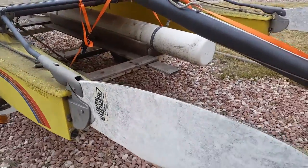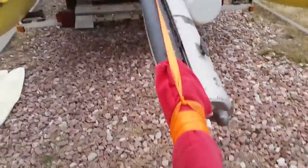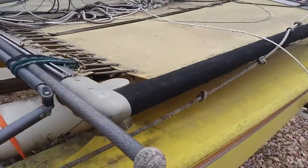Alright guys, we're going to do a before and after of pressure washing on the Hobie Cat here. I just want to see how it turns out — see if it's way shinier.